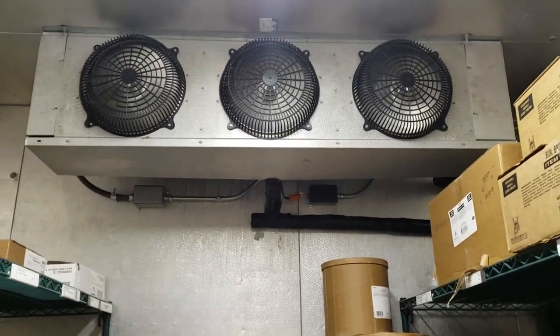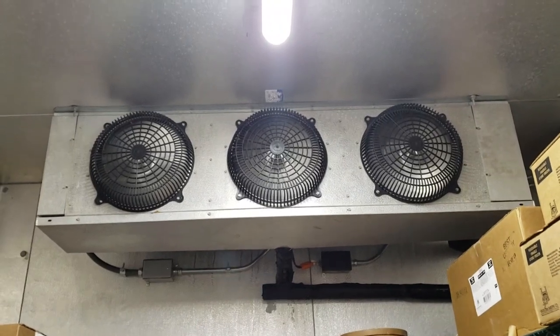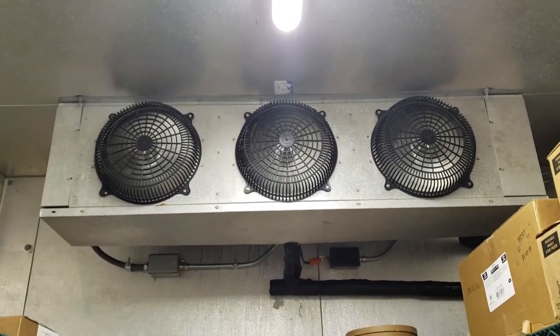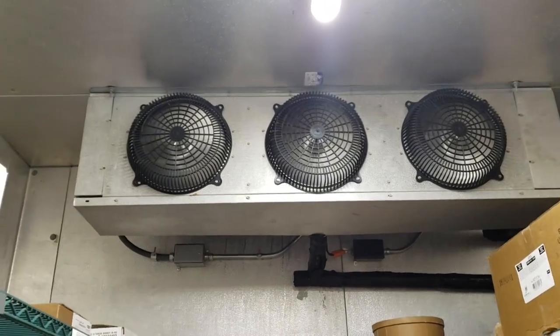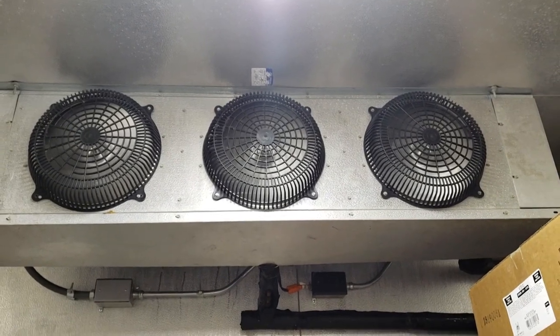Today we have a service call on a walk-in freezer that is not working. It is currently probably in the high 30s in here right now. Evaporator fan motors are running, there is no ice on the coil, so at this point it's time to get up onto the roof and see what's going on.